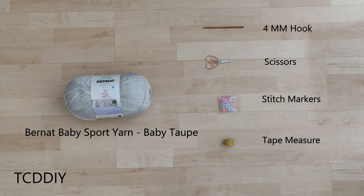For this project, any category 3 yarn will work, but I used a full skein of Burnout Baby Sport yarn in the color Baby Taupe. As for tools, you'll need a 4mm hook, scissors, stitch markers, and a tape measure.